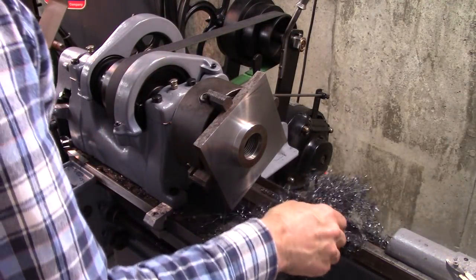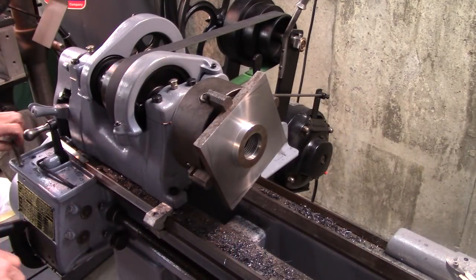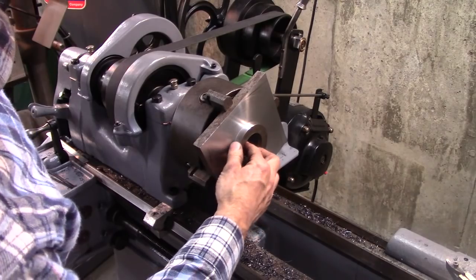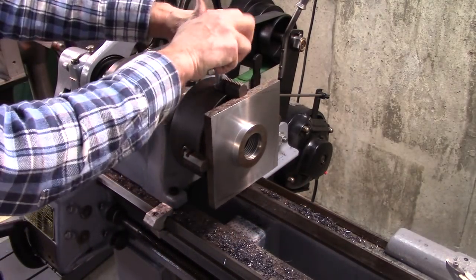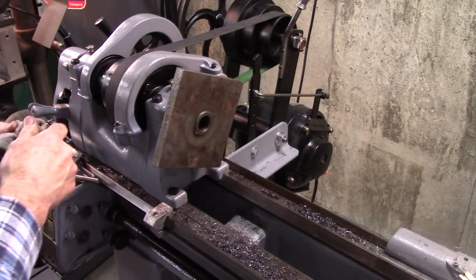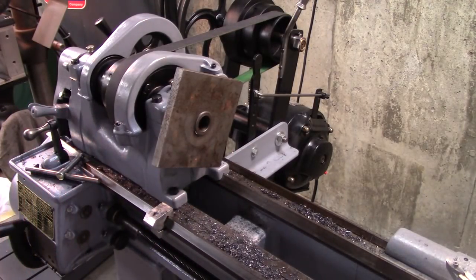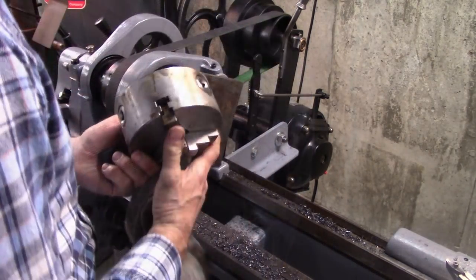Well I knew this would be messy, but dang, that's a lot of debris. I'm getting ready to take it out of the chuck, take the chuck off, and mount that on the spindle. I think that spindle is going to stick through just a little bit. I don't know if that's a problem or not — it could be an issue.